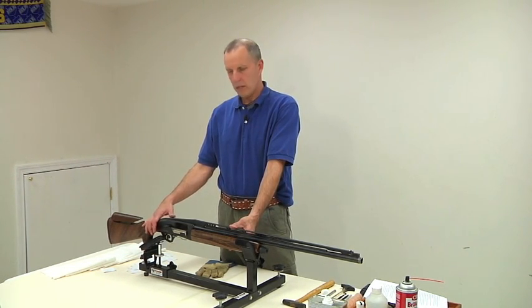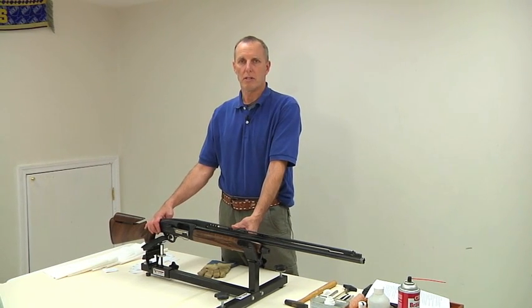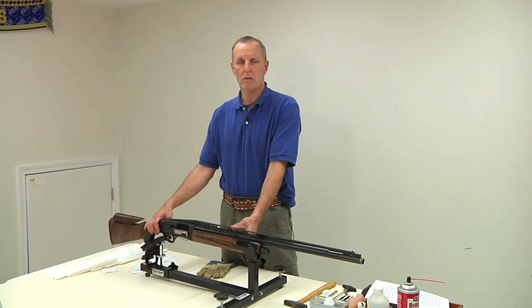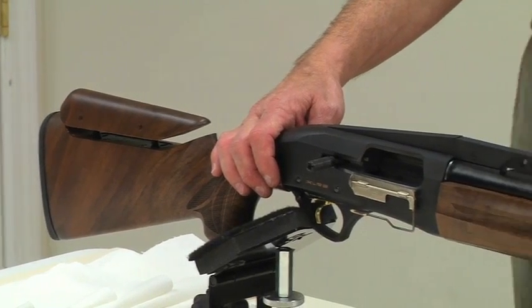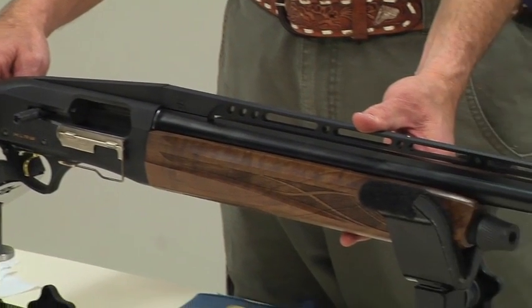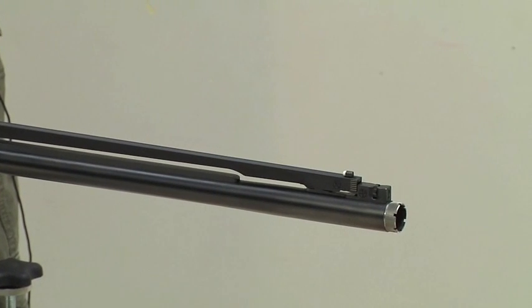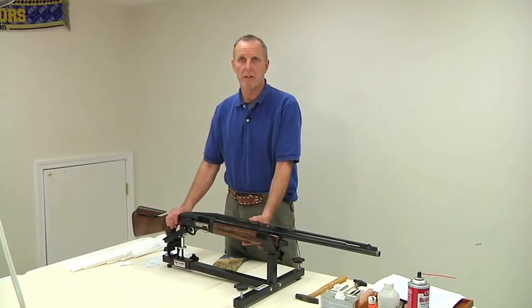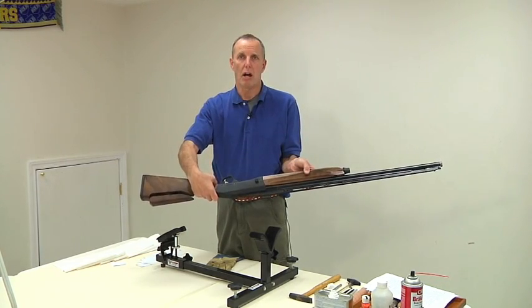We talked to the gunsmith at Cesar Granieri in Maryland and suggested they have a YouTube video to show how to take this gun down and clean it — and suggested that maybe we would make it, and here we are. As with any cleaning of a shotgun: safety first, empty chamber, safety on.